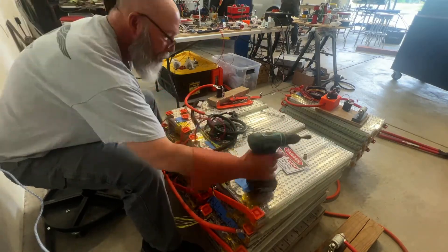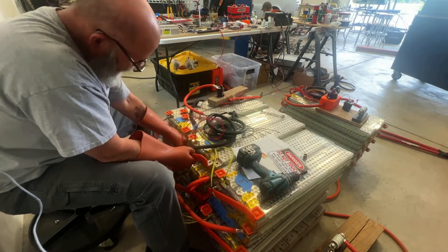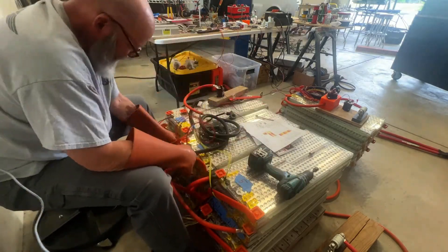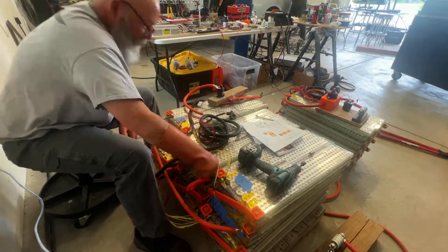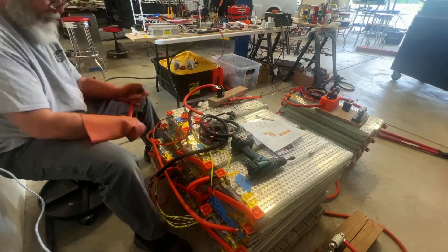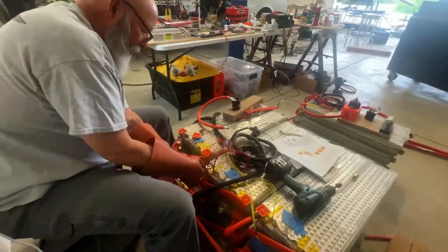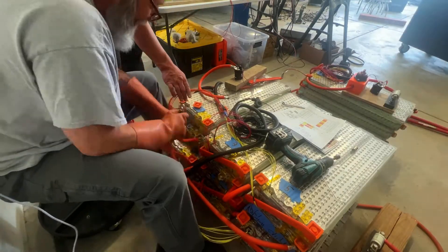To get maximum power, Dan has to wire all the batteries in series — connecting one positive to the next battery's negative, positive to negative, positive to negative. We're going to run our batteries in three separate battery boxes, with a large cable connecting from one battery box to the next. The battery boxes will be installed two in the rear of the car and one in the front, in front of the motor.